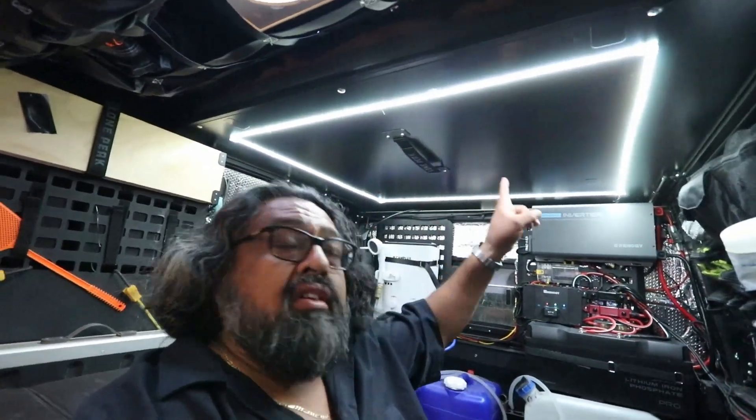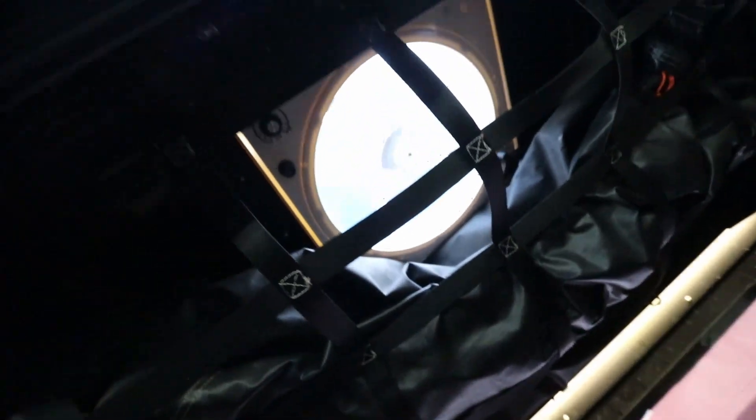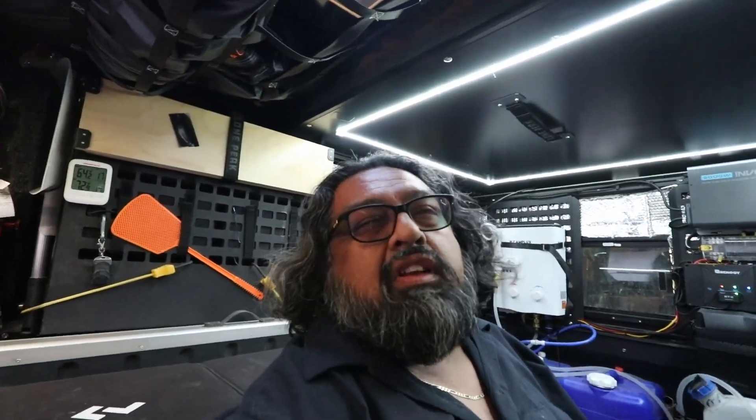Hey everybody, it's a new day and we have it installed — let's check it out. We're inside the camper now. I've got my lights on; check out the video on that, link in the description below. I do have my vent open and the fan on — it's a little stuffy in here. Anyway, let's check out the Renogy One Core.